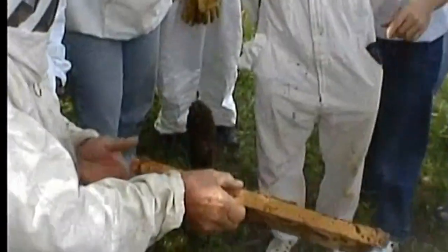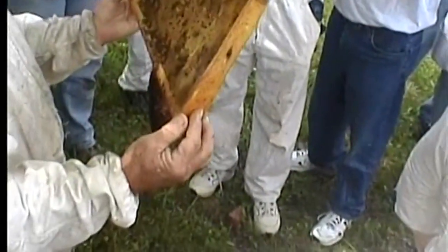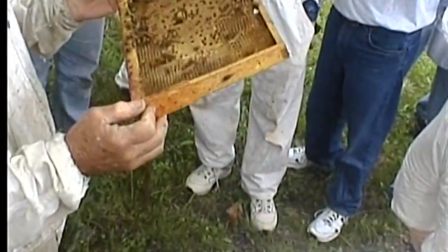That's two frames. Now, show me how you look at both sides. You just kind of flip it, right? When you look at one side, turn it up, roll it around, and look at the other side. Don't flip it like this on new comb, because you're liable to throw the brood out.